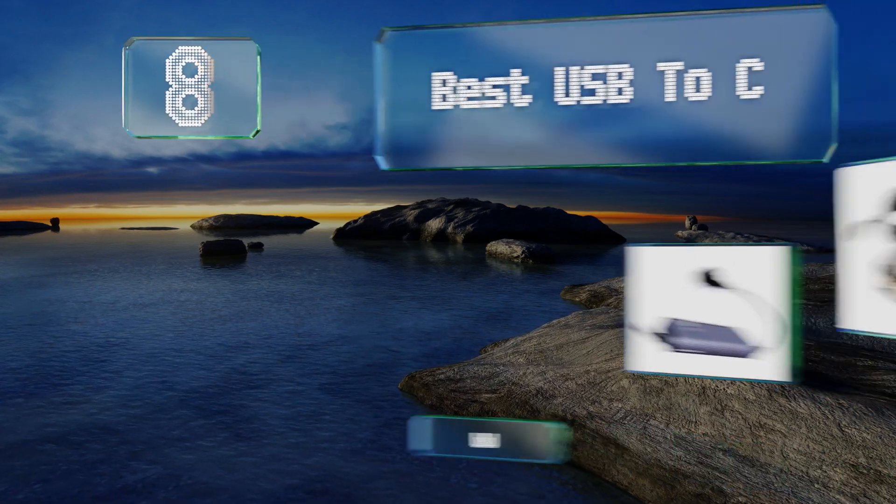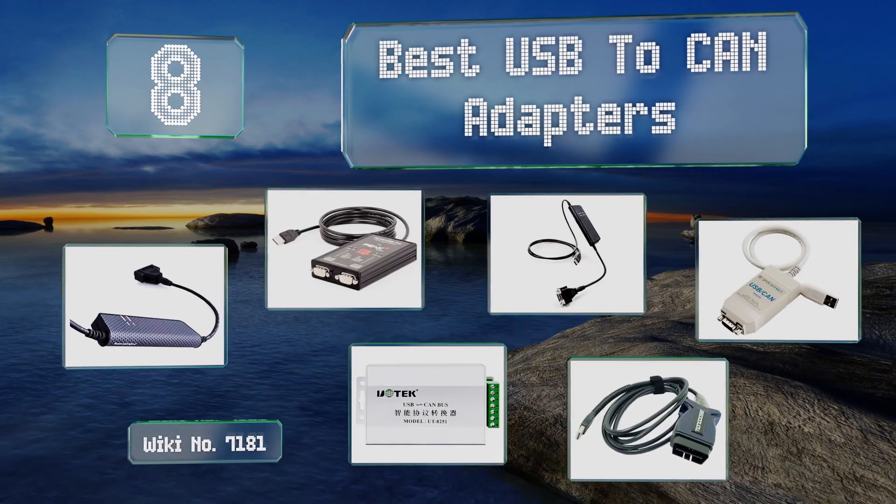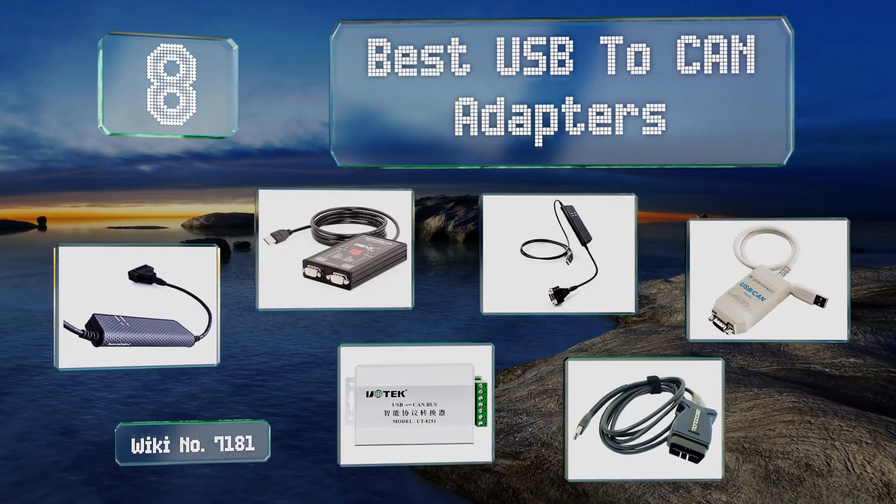EasyVid presents the eight best USB to CAN adapters. Let's get started with the list.